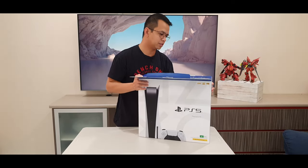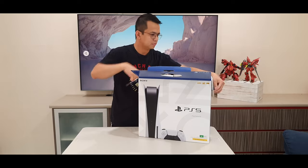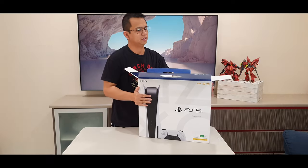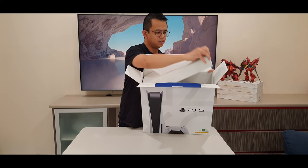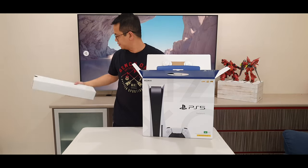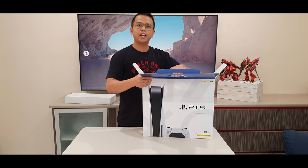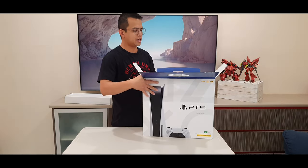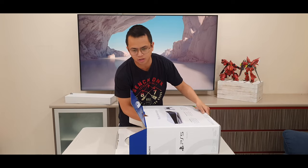Looks like it came with instructions at the top. You're supposed to remove this tab here. Looks like there's some gear inside. And then lie it on its side and pull the PlayStation out this way.